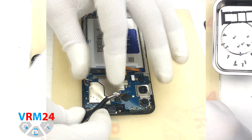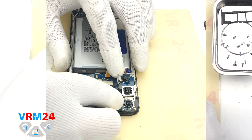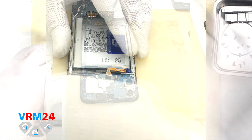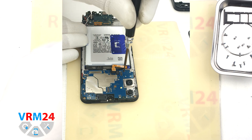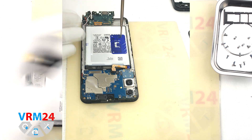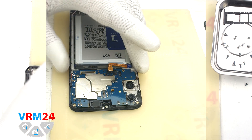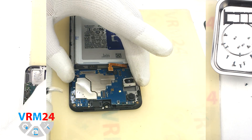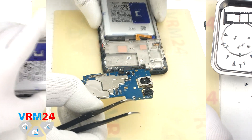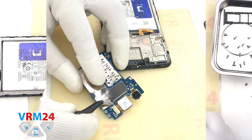We detach the front camera, holding it by the body so that it doesn't fly off, and we detach one rear camera in the same way. We need to unscrew one screw securing the motherboard using a 1.5 mm or 2.0 mm Phillips screwdriver. Then we move on to detaching the motherboard — finding a convenient place, hook by the edge and pull out the motherboard.